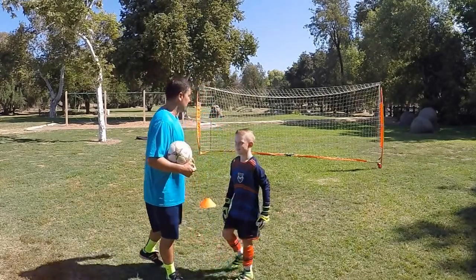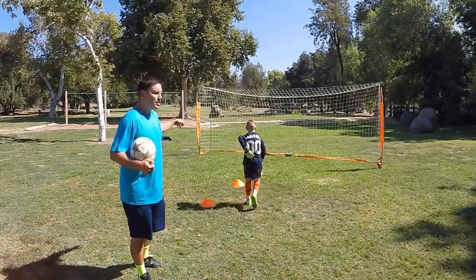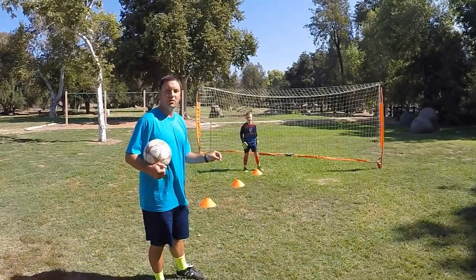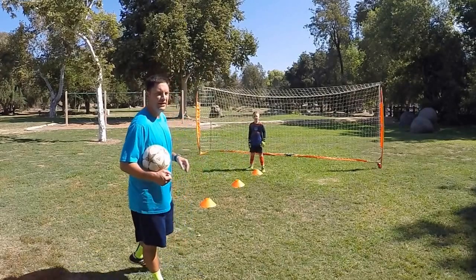Let's go ahead Carson, let's get back here on the first cone. You can see I've got three cones set up. What I've instructed him to do is just to shuffle through the cones and I'm going to put the ball side to side for him. Let's have a look and see how he does.